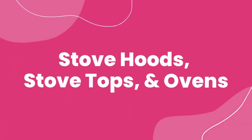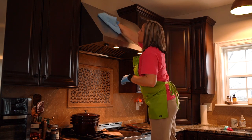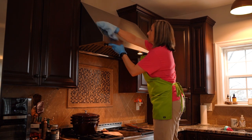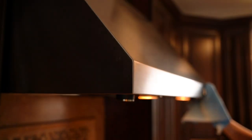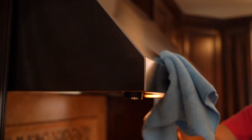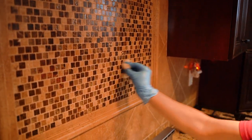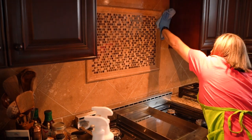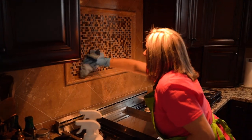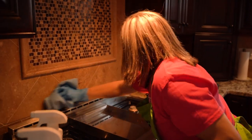Stove hoods, stovetops, and ovens. When it comes to stoves, it is very important that you start with the area above the stove first, then work your way down. Some stoves will have a hood, some a microwave, and some cabinets. No matter what is above the stove, you will be cleaning that area as well. After the hood or the area above the stove is completely cleaned, you will then wipe down the backsplash behind the stove, as this area seems to get dirty quite quickly when kitchens are used often.